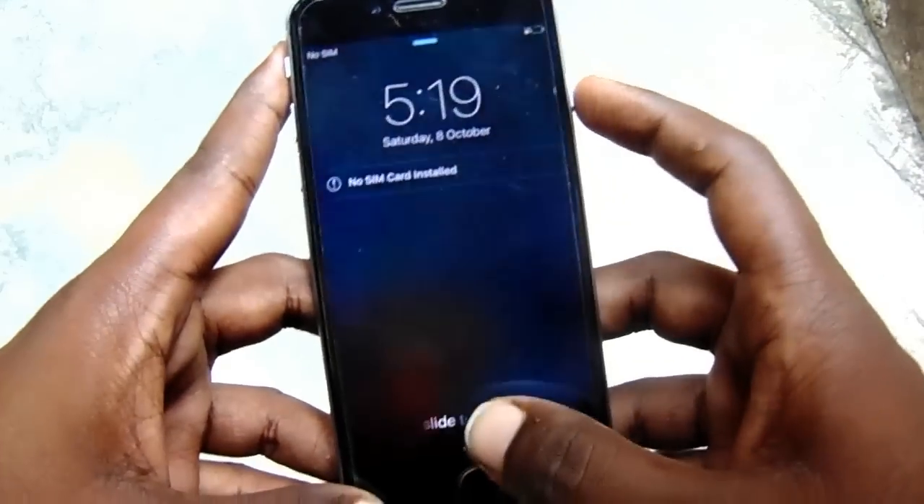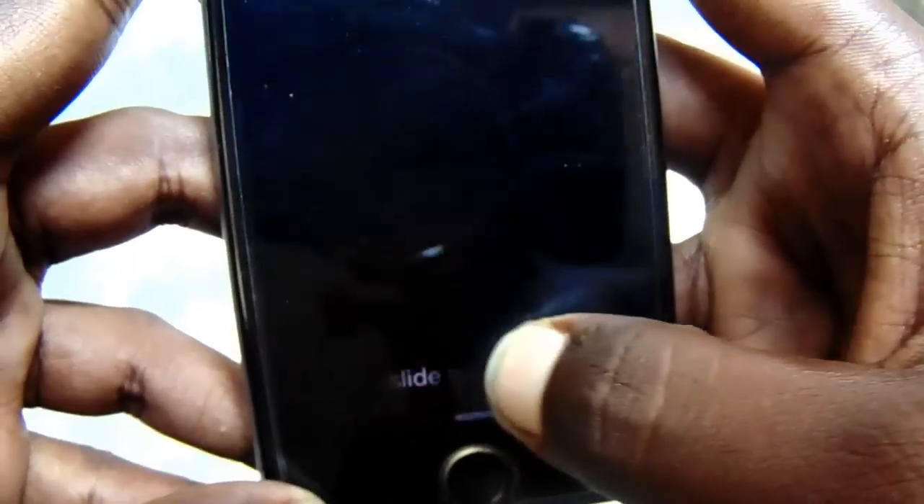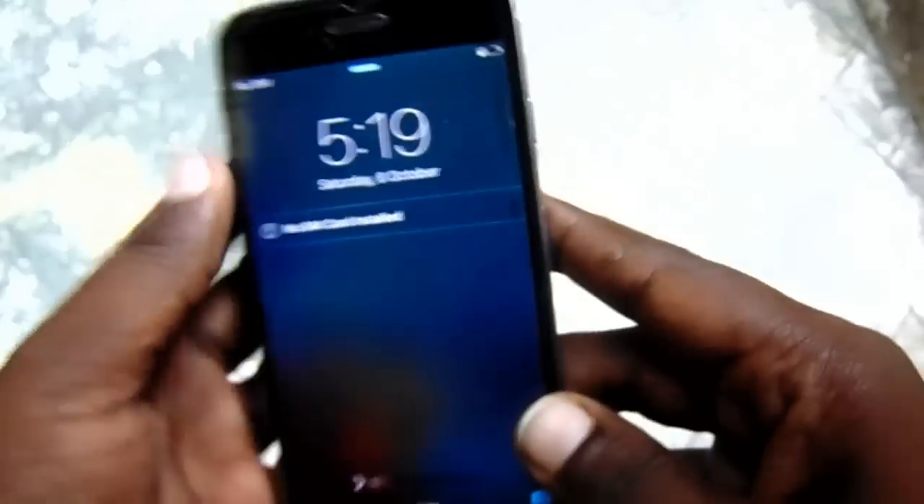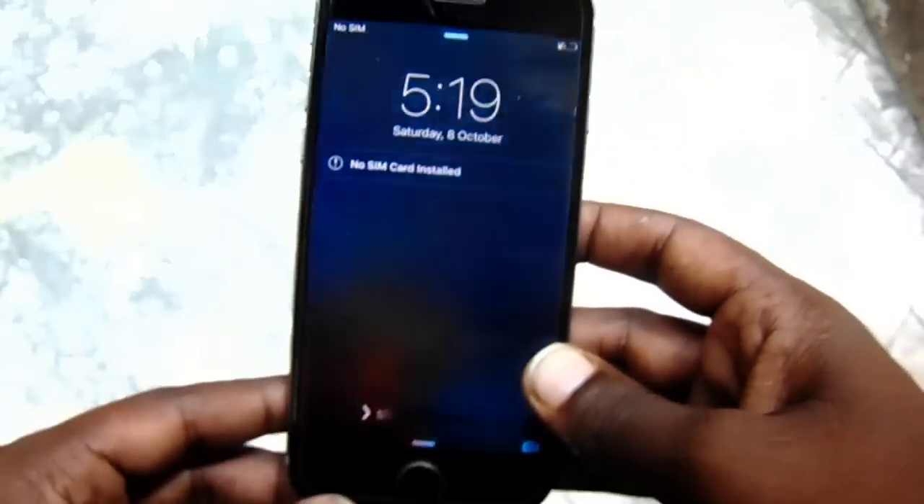Hey guys, welcome back to our Techies. In this video, I'm going to show you how to fix the touch problem in iPhone 6 and 6S. I already uploaded this kind of video while testing iPhone 5, and now in this video I will test the iPhone 6 with this method.